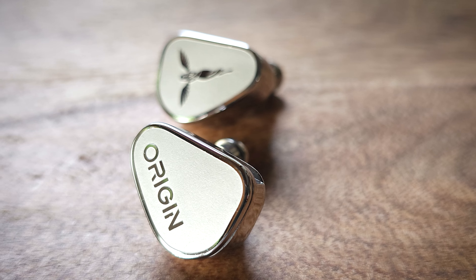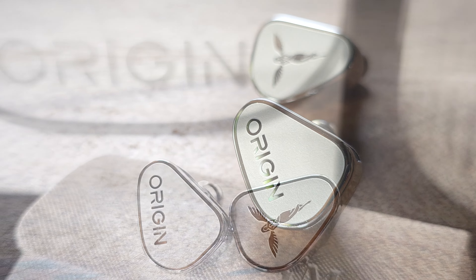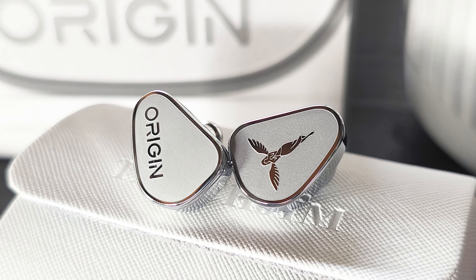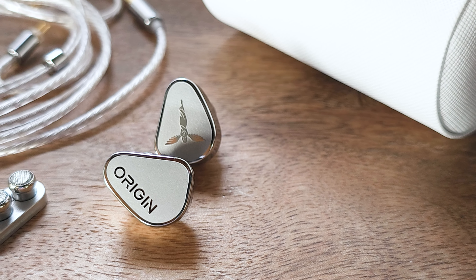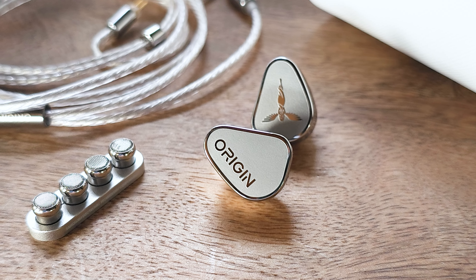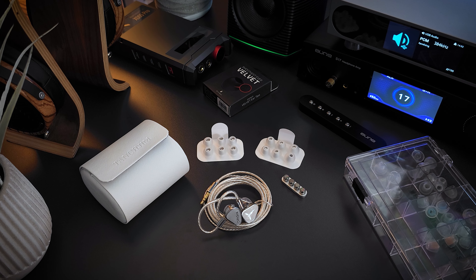The Origin comes in at $259, so we're pushing pretty close to the $300 mark. It has a single dynamic driver configuration, housed in an all-metal shell that is a little on the heavier side, though I don't know that it's actually any heavier than other all-metal IEMs. More importantly, it's not uncomfortably heavy, and it has a really nice shape on the inside of the shell so it sits comfortably. Because of the angle and length of the nozzle, it also gives good insertion depth.